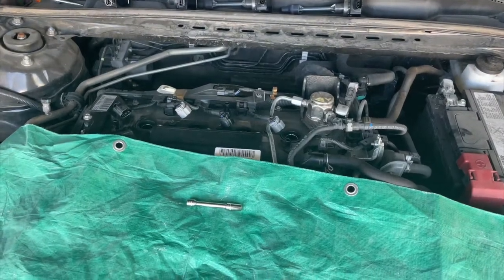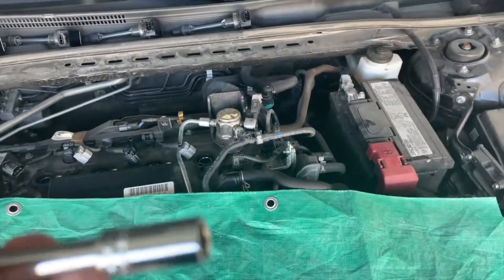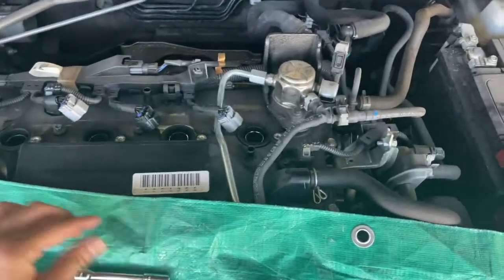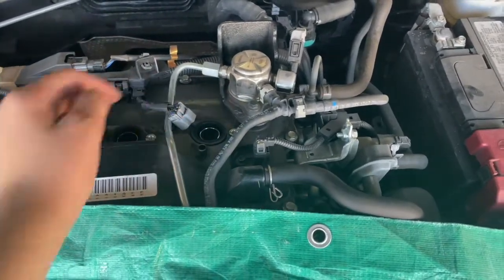As you saw in the time-lapse, we took out the coils and disconnected the plugs. For the coil screws we used an eight millimeter. We loosened the coils and also loosened the spark plugs to avoid them from breaking.